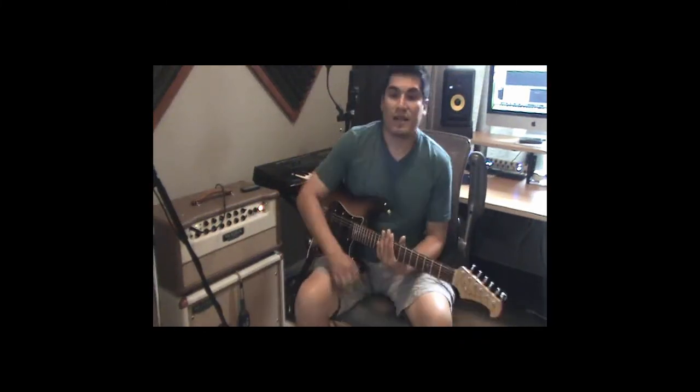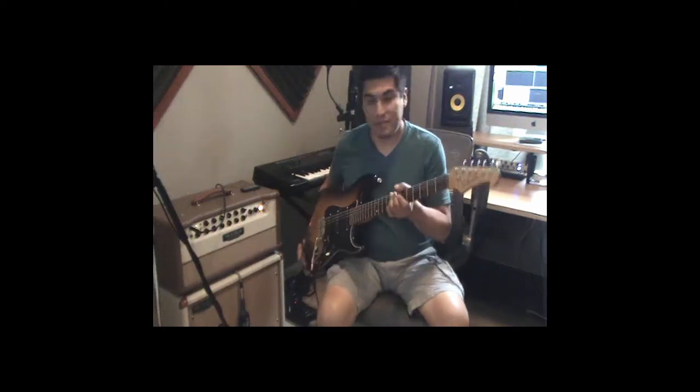Hello YouTube, friends, family, strangers. My name is Dave Trev and I'm here to show off a brand new guitar from Dominguez Custom Shop.